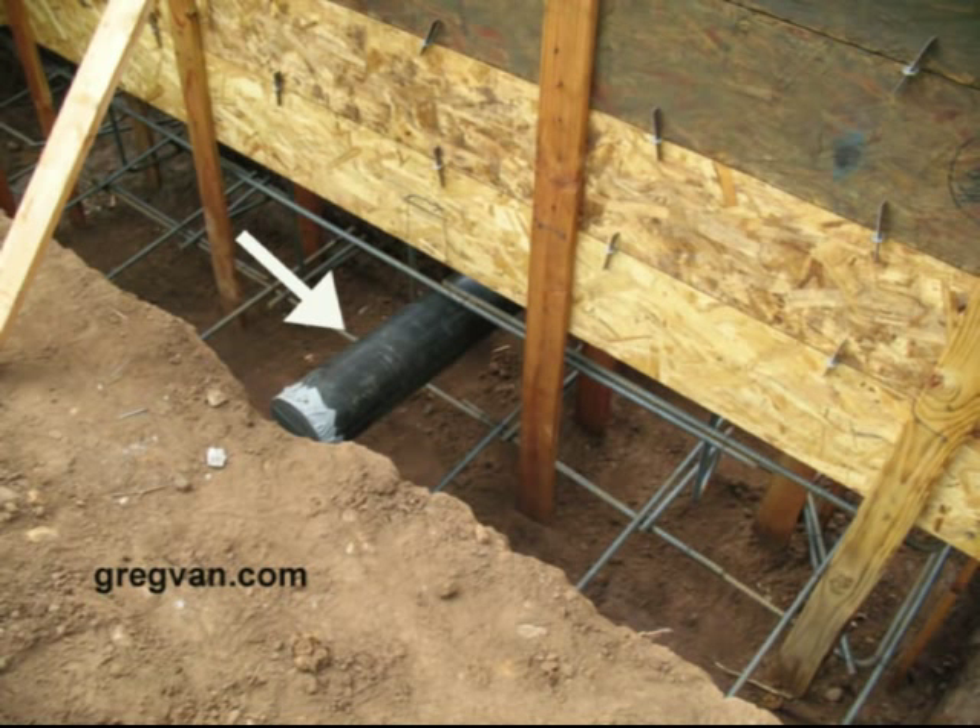What in the heck is this pipe doing in here? Isn't that a structural building foundation? Won't this pipe weaken the structural foundation of the house? Well, actually, you got a point there. This pipe will weaken some of the foundation and there's no way around it.